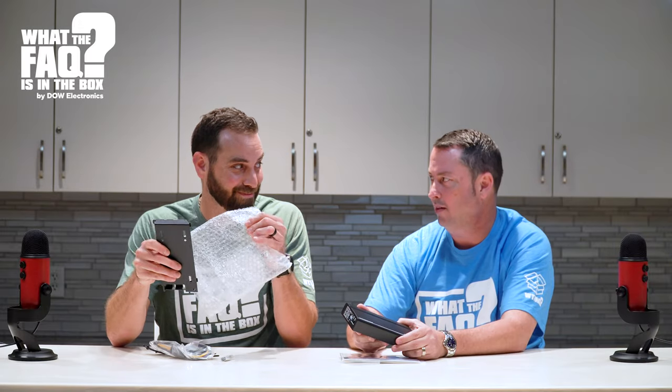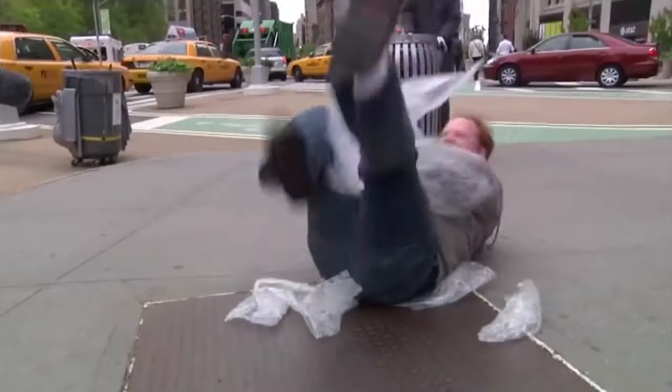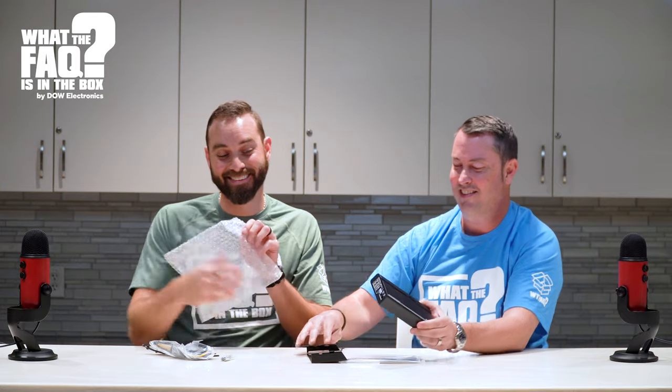But what makes this specific amplifier unique is this bracket. This right here is unique to anyone else. So Alpine has a radio called the ILXW650, and it's specifically designed to work with this amplifier.